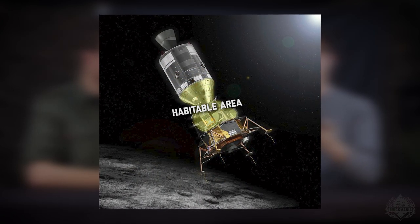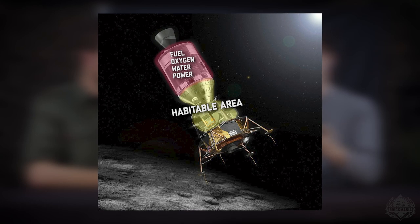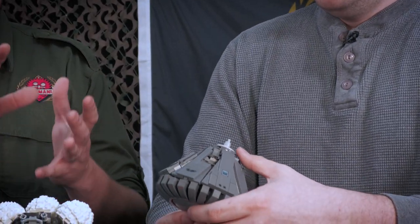The entire tube in the back would have carried their fuel, water, fuel cells, and the engine for propulsion. When designing this kit, we decided to just do the cone because doing the entire service module and engine would have made the kit three times as much.